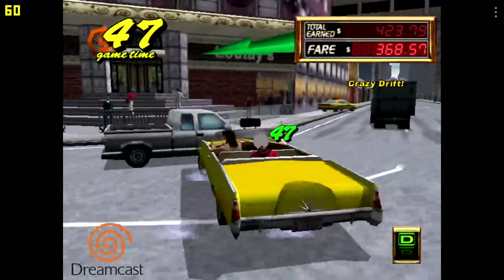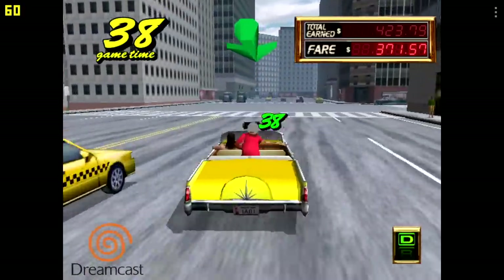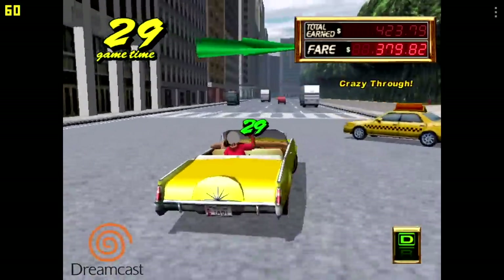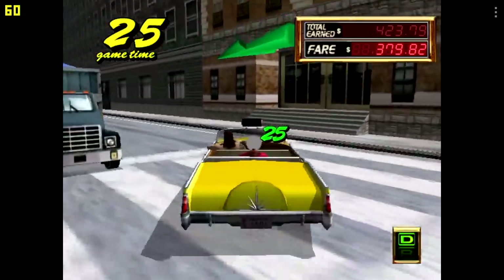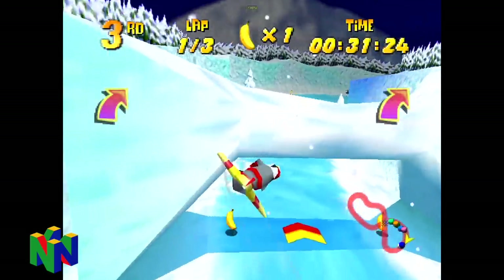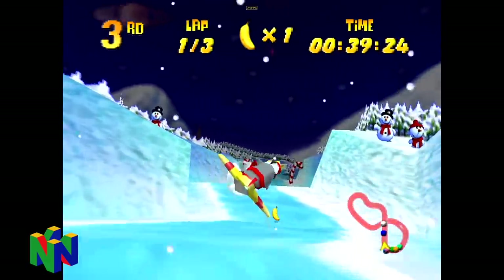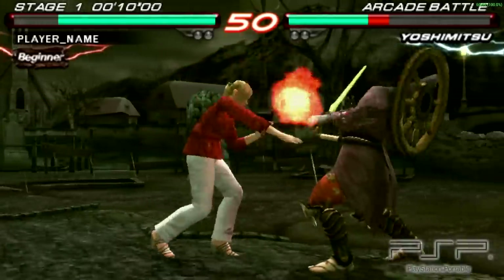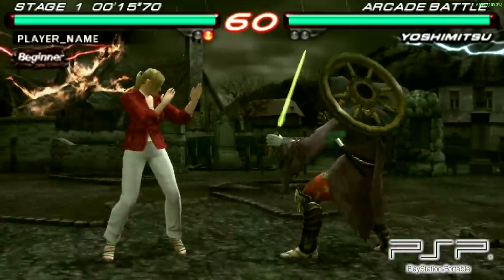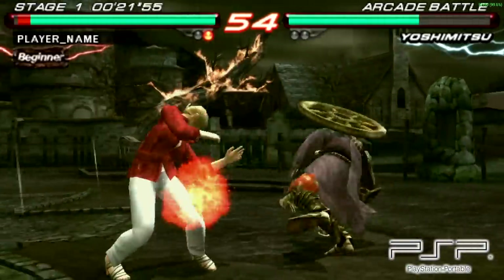Moving over to some emulation. First up, we have Dreamcast using the Redream emulator at the lowest resolution — this is Crazy Taxi 2. FPS is listed in the top left-hand corner, and as you can see it's running pretty well. Every once in a while we do get some hiccups, but overall it's not that bad for what we're working with. Next, we have N64 using the standalone version of Mupen64Plus FZ running Diddy Kong Racing, and this one is playable — again using that Xbox controller over Bluetooth. And finally, we have PSP. Tekken 6 is a mid-range game to run — no frameskip, no hacks, at 2x resolution, and it's running fine. I also tested Chains of Olympus, but without frameskip it's just not going to run well. You can run it with frameskip at 30, but trying to unlock that framerate, it's just not going to work out.